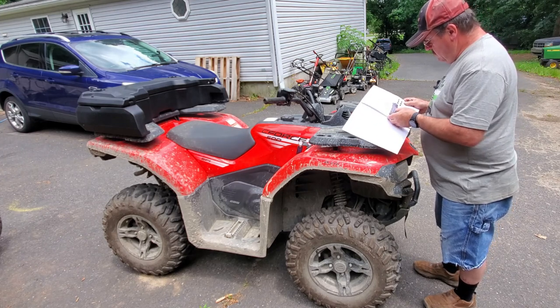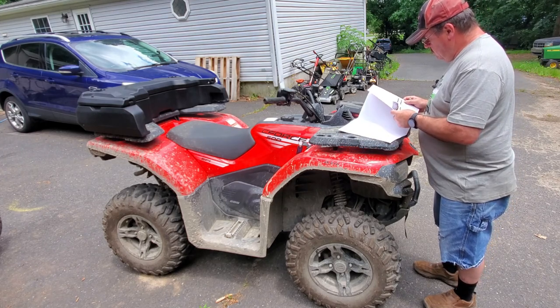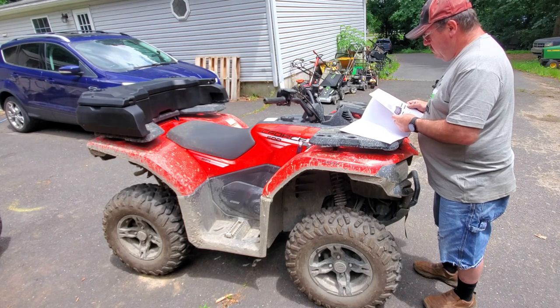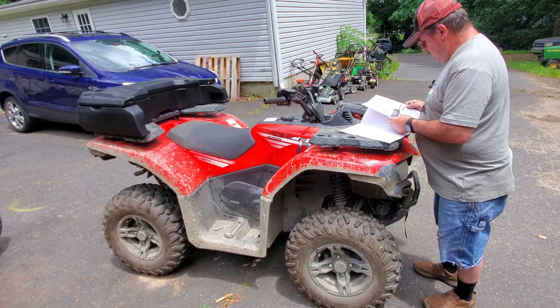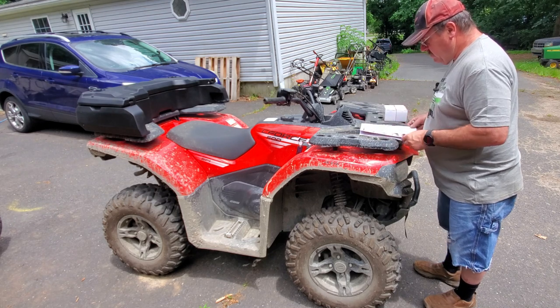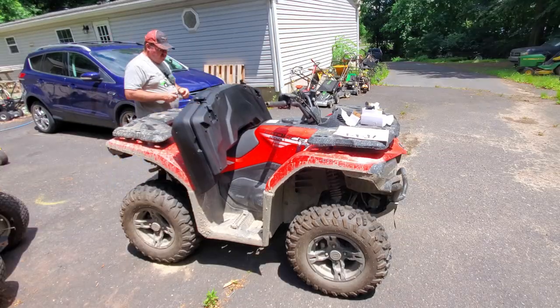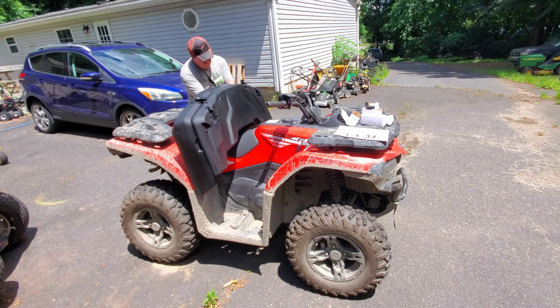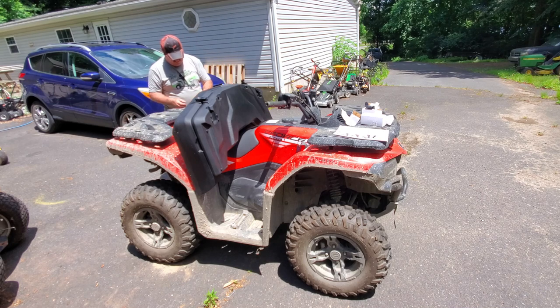Nobody reads directions with this stuff. This four-wheeler that I'm putting this box on is the C-Force 500. It's a 2022, and this box is supposed to fit the 400 and 500, front or rear.